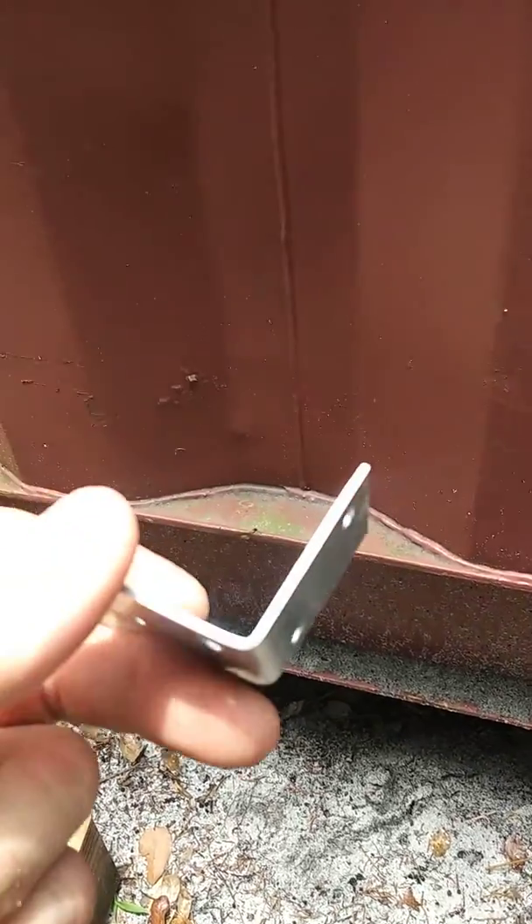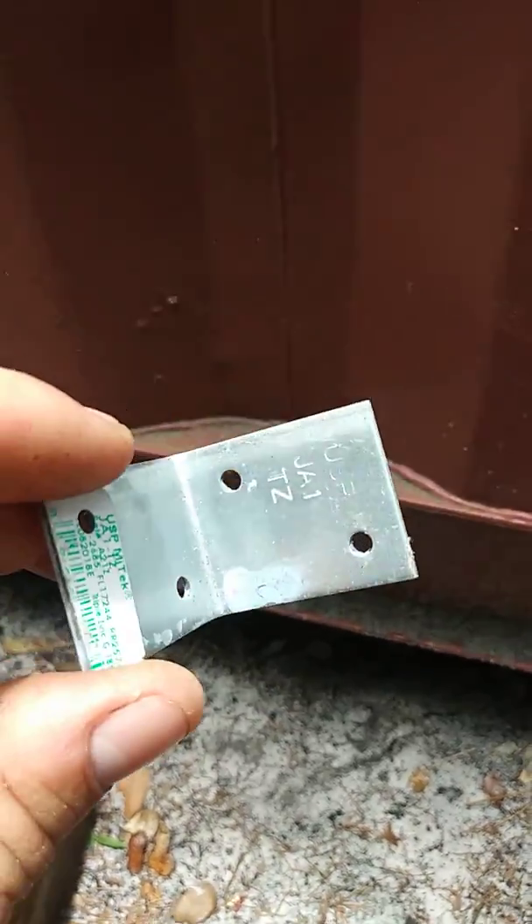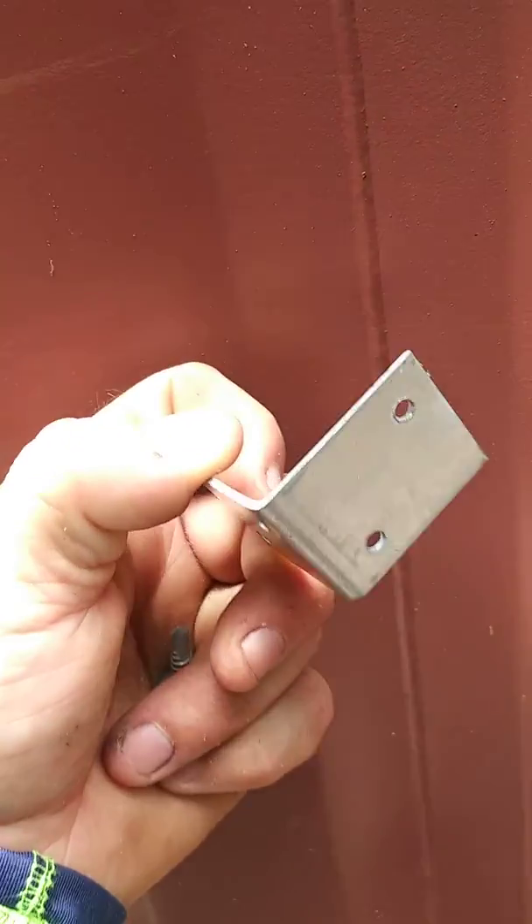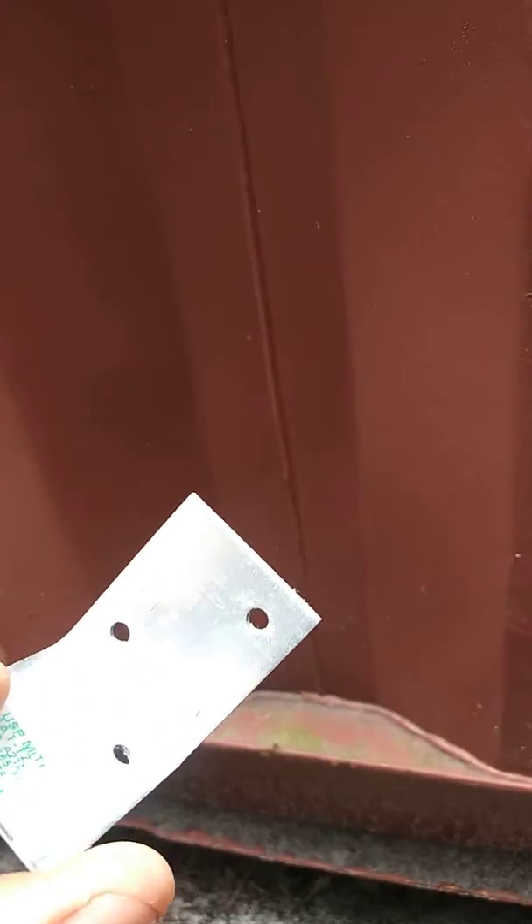Hello YouTube! So after about two months of research, trying to figure out the best way to frame the outside of the shipping container without having to drill directly into the wall,